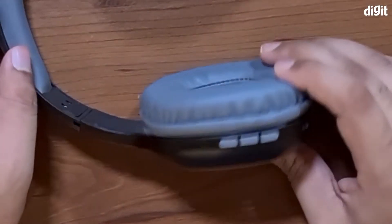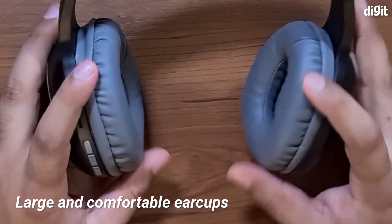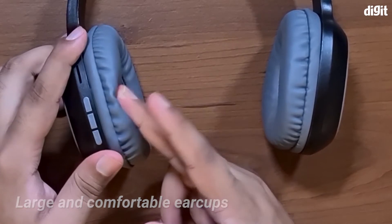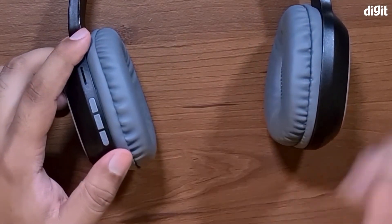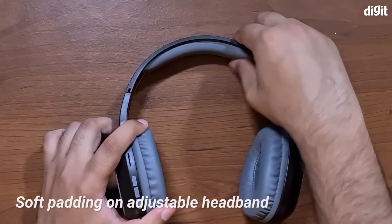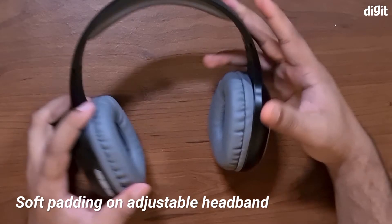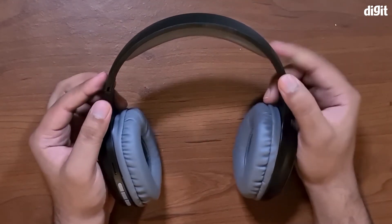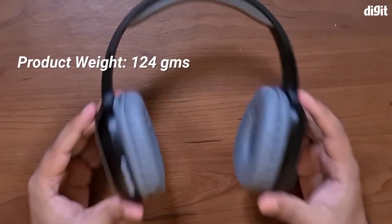These headphones can also play audio through the micro SD card. The cups use foam — regular foam, not memory foam — with a leather finish that can get hot over extended periods of use. The headband uses the same foam and leather finish, which makes them fairly comfortable overall, though they can tend to get warm during long use sessions.